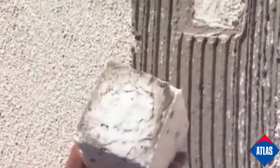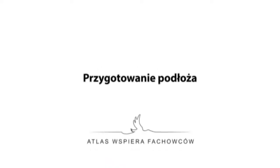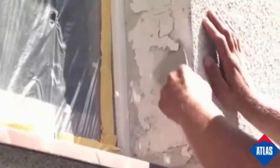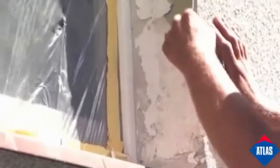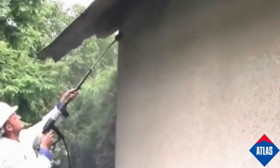If the whole sample with the adhesive is torn off, it is necessary to clean the whole facade of poorly adhering coats. Peeling paint should be completely removed. The most effective surface cleaning method is the use of a high-pressure washer, which both cleans the surface and removes loose coats from the wall.